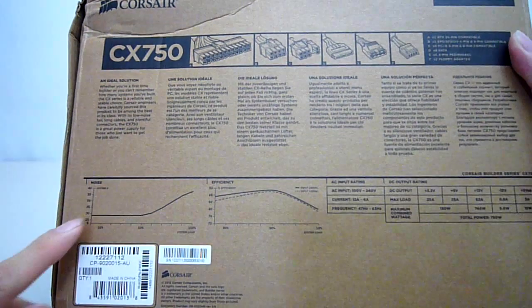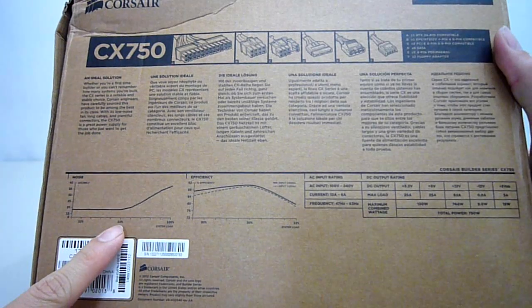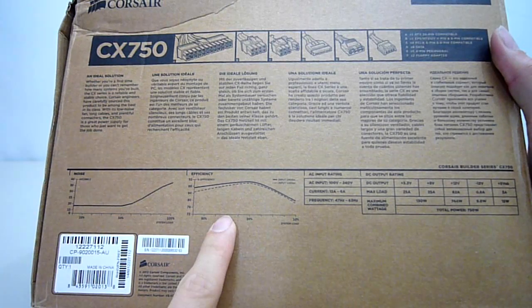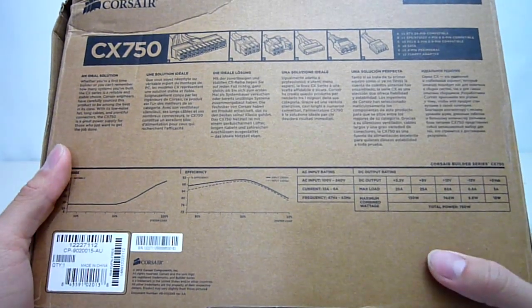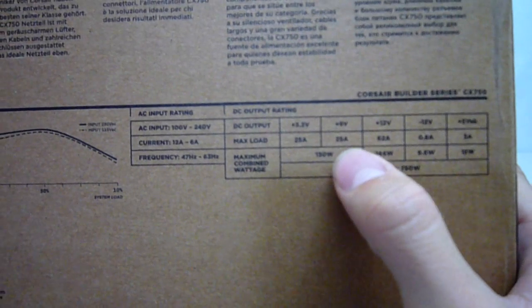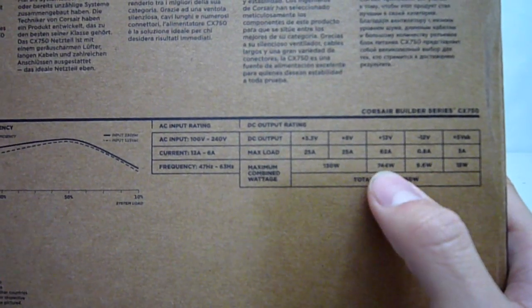Corsair has provided a noise graph here. It's great to see that the fan will remain under 20 decibels up to 50% power load, with a maximum noise level of about 40 decibels. Over to the right we get a power efficiency curve. As this is a Bronze certified PSU, efficiency is expected to be above 85%. Finally, some specifications on the output ratings: we will get 25 amps on the 3.3-volt rail, 25 amps on the 5-volt rail, and a massive 62 amps on the single 12-volt rail. It's good to see almost all of the power coming from this 12-volt rail, meaning more power for your graphics cards.